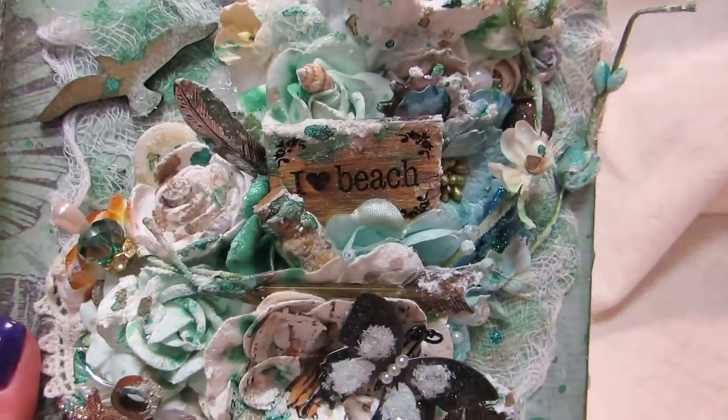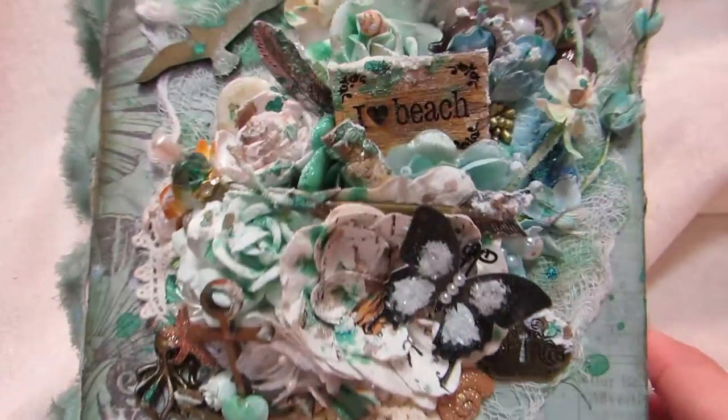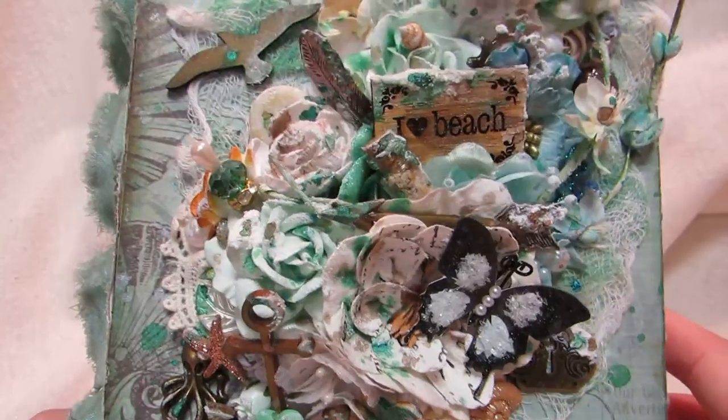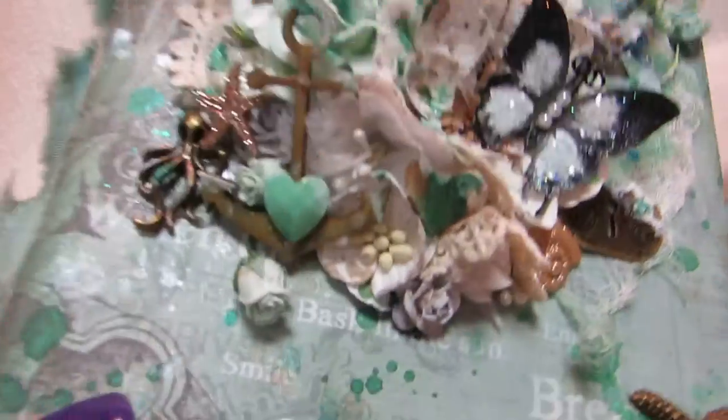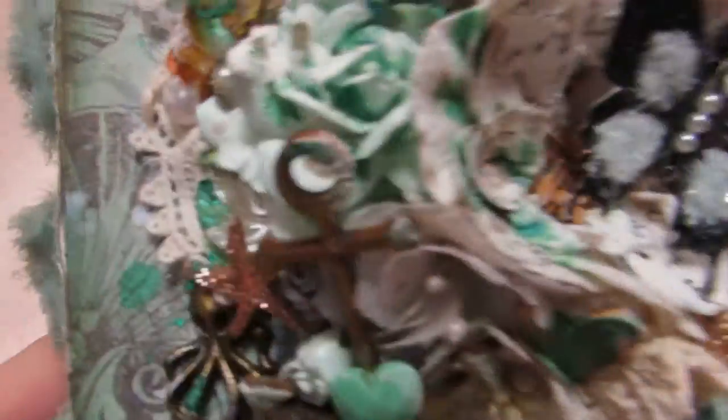Pretty much what I did first: I laid down the gauze and glued it down. Then I just started layering flowers and embellishments, and then I sprayed everything. You can see it's nice and shimmery — I used Lindy's in a bunch of different colors.